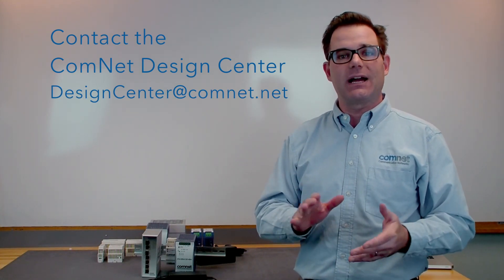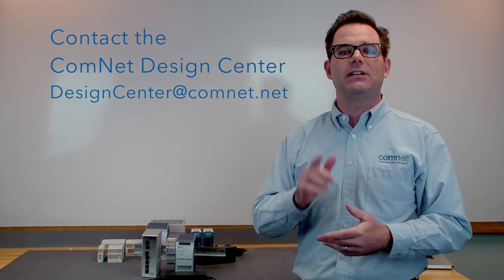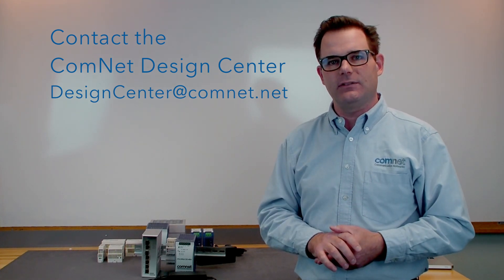As always, if you have any questions, feel free to contact us and remember, ComNet is the one to solve all your transmission needs. Thank you.